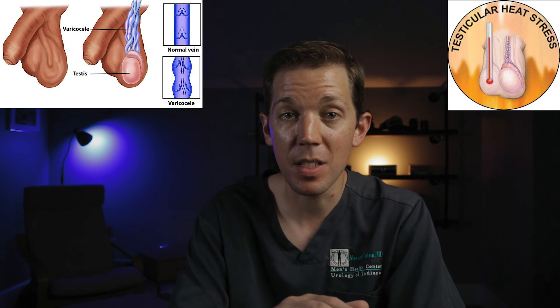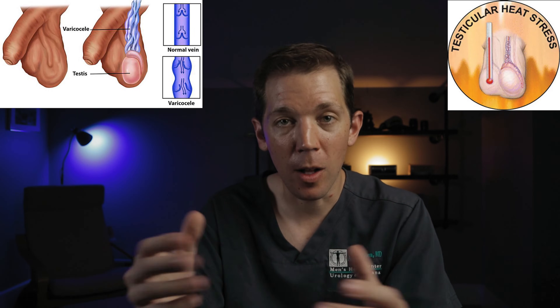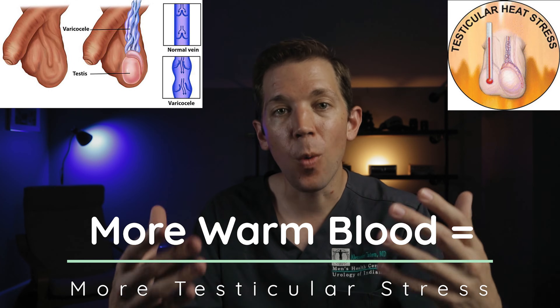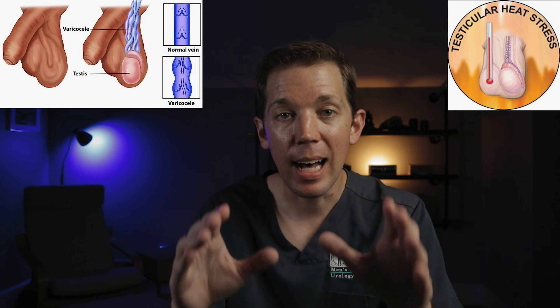The reason heat is significant when talking about varicoceles is because varicoceles can elevate the temperature of the testicles inside the scrotum. The dilated veins that make up the varicocele are holding more blood than they're supposed to. A bigger pipe is going to hold more fluid than a smaller one. But the blood inside of these veins is hotter than the normal operating temperatures of the scrotum, so having more of it immediately around the testicles can elevate their temperatures and compromise function.